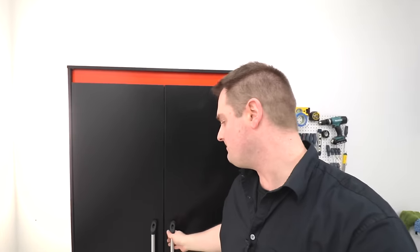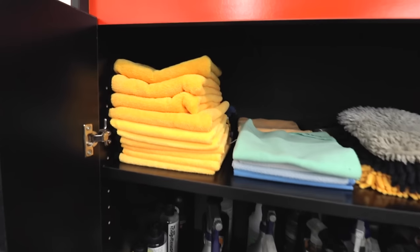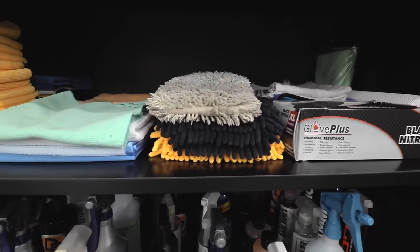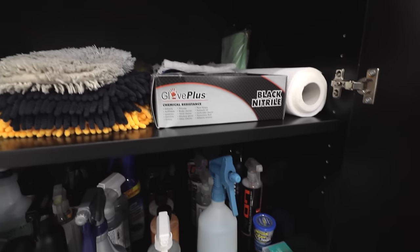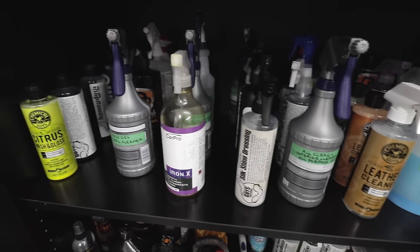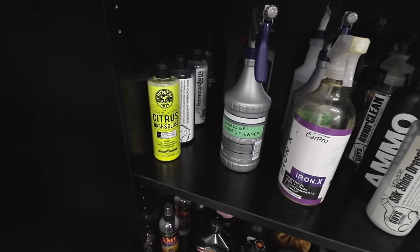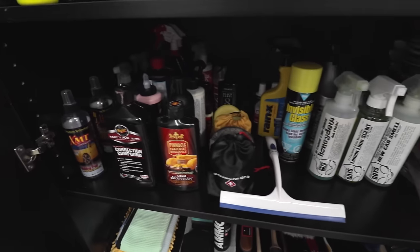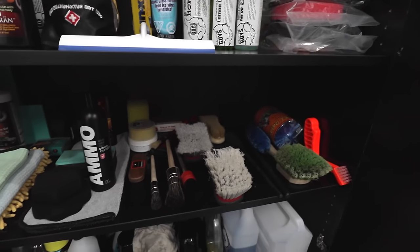This here is my cupboard where I keep all my detailing products. Look at all of this — microfiber towels, different kinds, microfiber wash mitts, some gloves, detailing products. This is all for detailing cars. A bunch of shampoos. This is for the paint, some wax, some sealants, some different brushes.